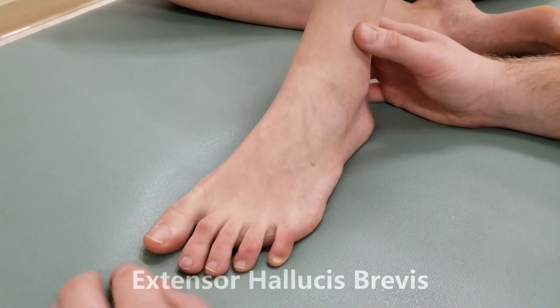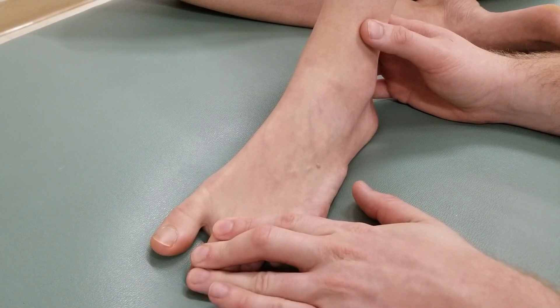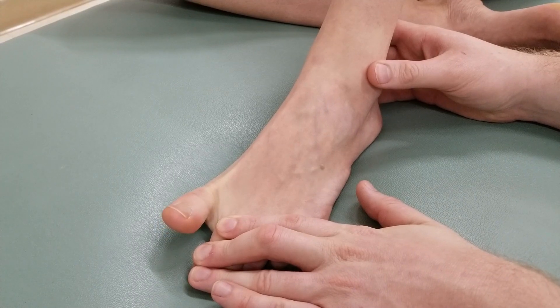For extensor hallucis brevis, I'm going to hold down toes two through five and ask her to pick her big toe up off the table.